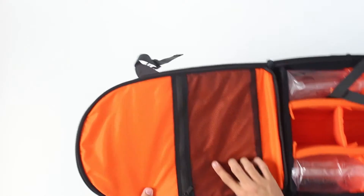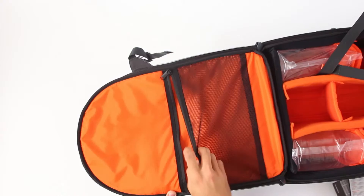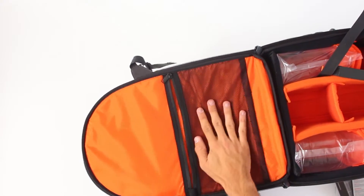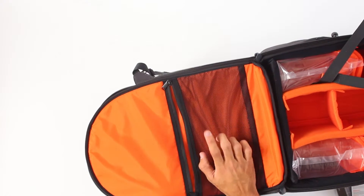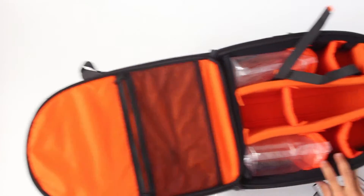A nice thing that they added is this mesh section. This mesh means that you can put your memory cards here and just be able to see them and keep them safe. This is something that they don't have on many backpacks and it's just a really nice addition.